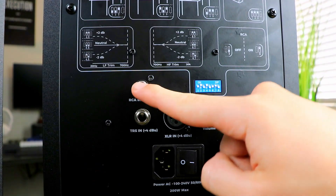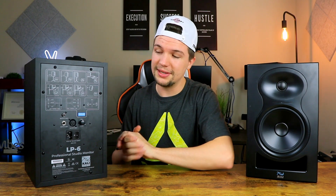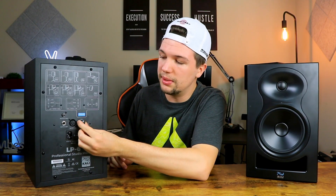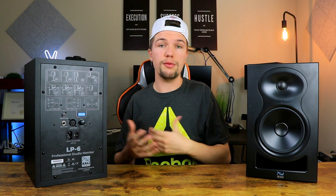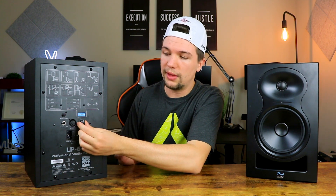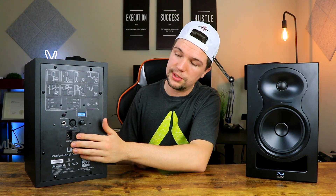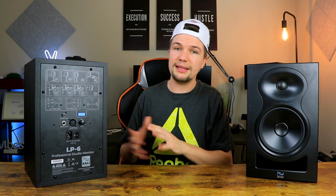Other than the switchboard, we have TRS and XLR balanced inputs — remember you need to use balanced cables when setting these up, otherwise it just doesn't work that well. We also have RCA connections for cheaper audio interfaces, though I'm personally not a fan of RCA. There's a volume knob which isn't the best quality, but with studio monitors you rarely change it once it's set. And last but not least, the input and power on/off switch.